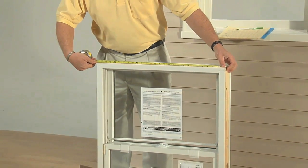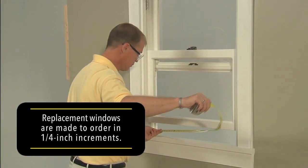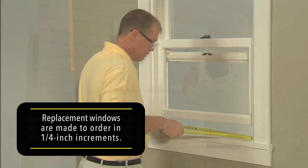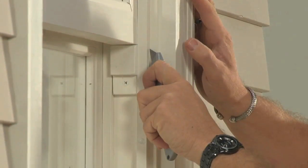Keep in mind that replacement windows are made to order in quarter-inch increments, so the new window needs to be the right size before the old window is removed. Removing the window from the outside protects the interior trim of the house.